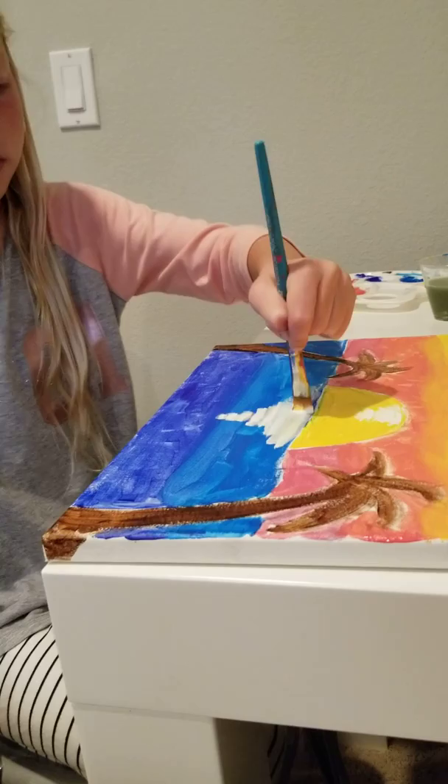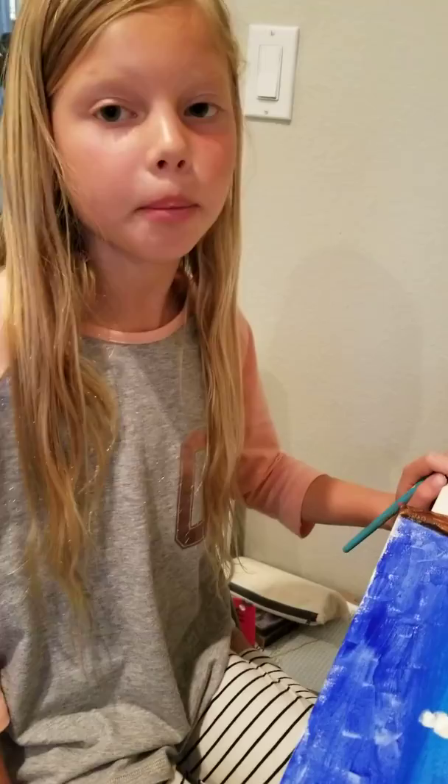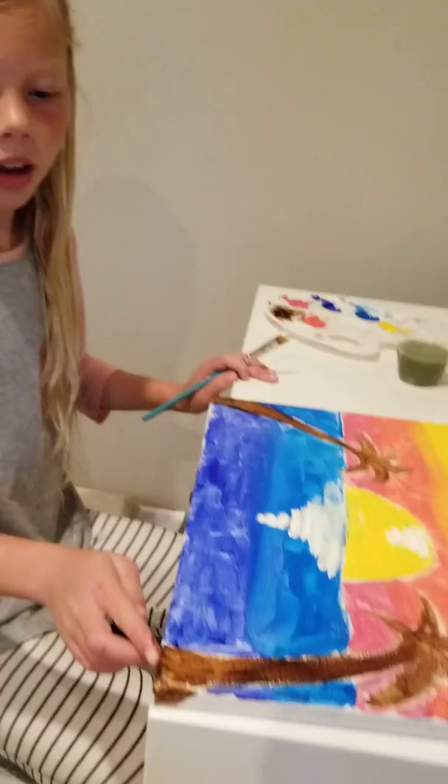Now you have completed your sunset scene. If you like, you can color in on the sides, bottom, and top of your canvas. Now you have an awesome sunset scene that you can hang up in your house for others to admire. I hope you enjoyed my video. Thanks!